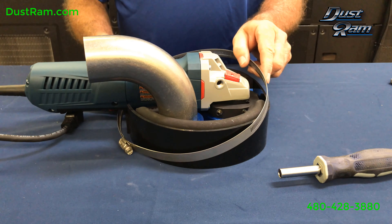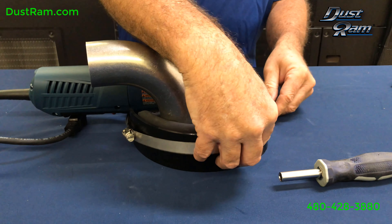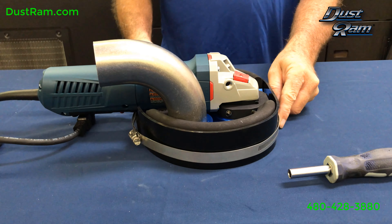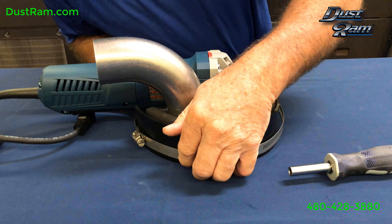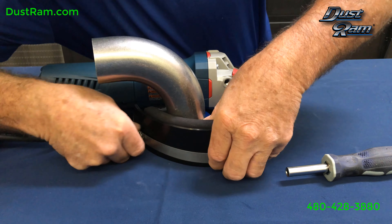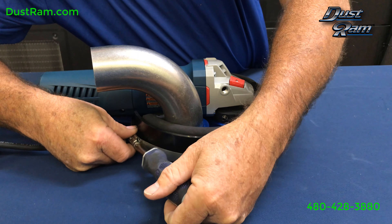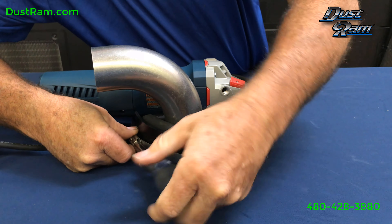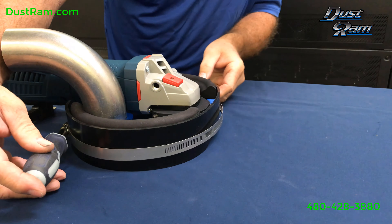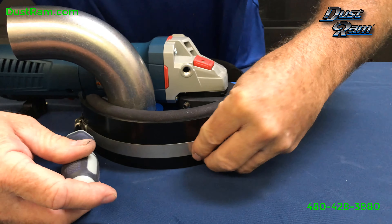Slide the clamp over. You want it about three-eighths of an inch off the bottom. As you tighten it up, keep an eye on it because it could slip up or down. Keep it in the right position — at about three-eighths. Tighten her up, and as we tighten we keep an eye on it to make sure she's not climbing up or down. She's looking good all the way around.